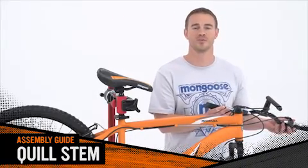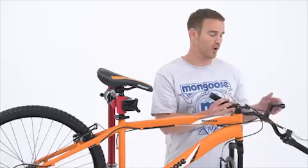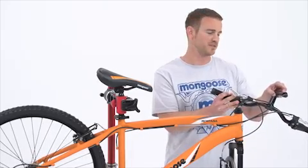Hey everybody! It's time to show you how to install Quill Stem Handlebars. This handlebar assembly has a wedge-shaped part at the bottom of the stem that inserts into the fork steer tube.